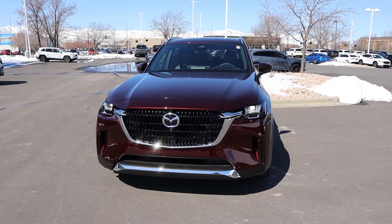Hey everyone, it's Ben Hardy here and in today's video I'm going to be reviewing the all-new Mazda CX-90. Before we get into this video though, a huge shout out and thank you to Southtown Mazda here in Utah for giving me some time with this CX-90.